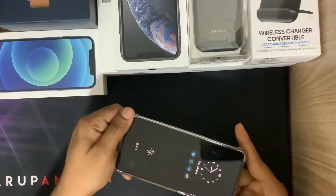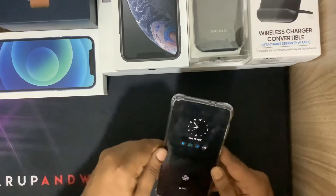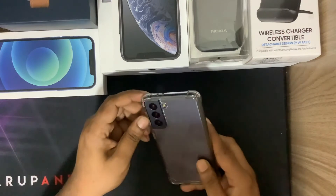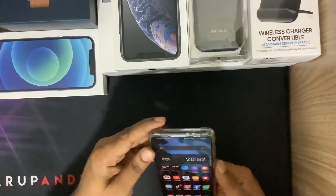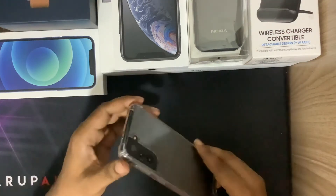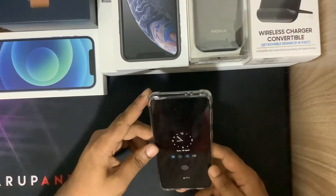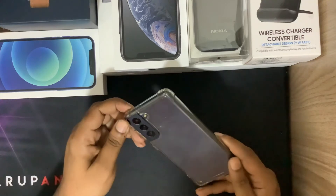All the corners are very well protected. It's a very strong case. If you guys want to purchase this case, I'll put the Shopee link below. Please like and subscribe so you can get more videos of the S21. Cheers!